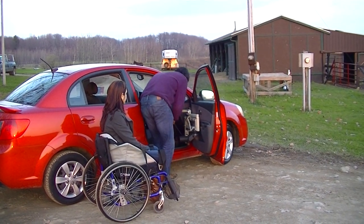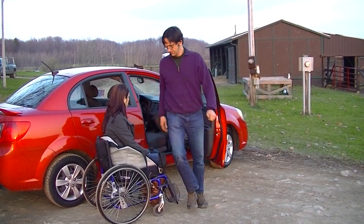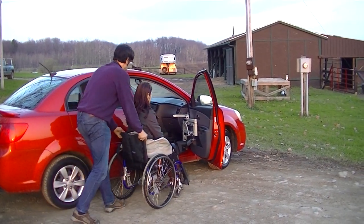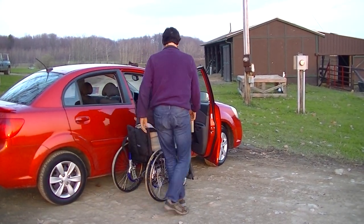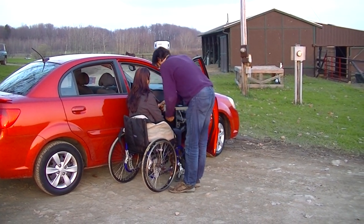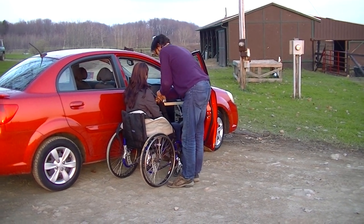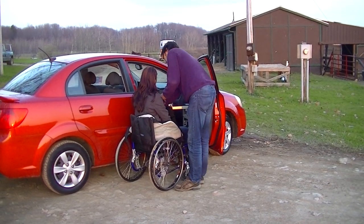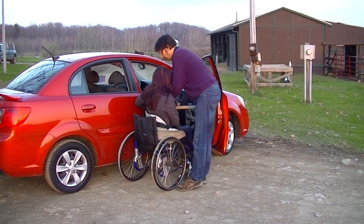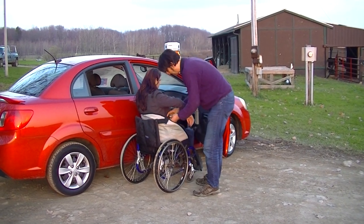We're going to connect the battery up here. Now we've got power. Move over to be closer to the vehicle. First, we're going to attach the leg tabs. Secondly, we'll attach the arm tabs, starting with the farthest away, going to the closest.